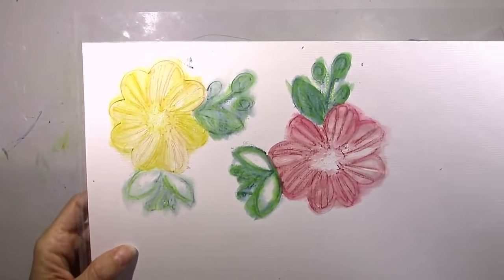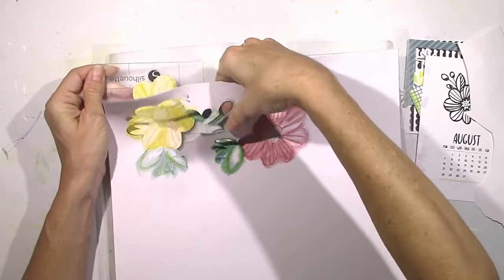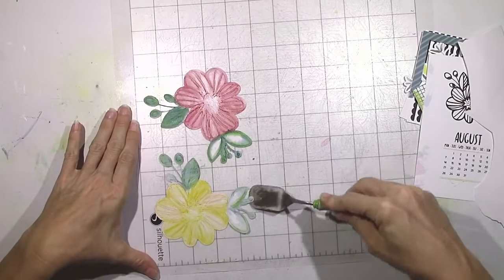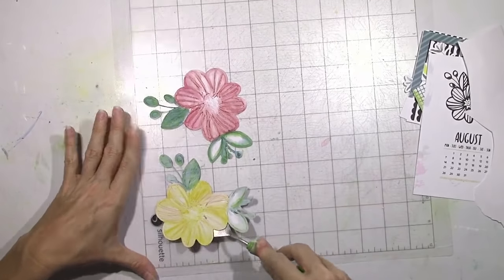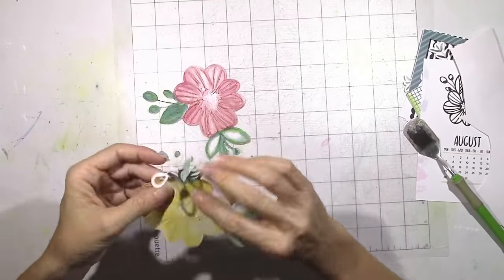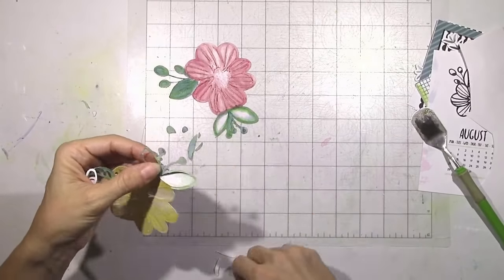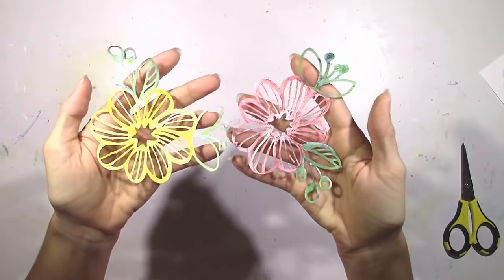So I've got my flowers done here — you can see the outline of them a little bit better. I did a yellow one and a more reddish one. I didn't really wait for them to dry before I started peeling them off the mat — I wish I would have. So I had a little bit of trouble getting them off because they weren't completely dry. I had to use my scissors because my mat is really sticky. If you have a sticky mat, just be really careful, especially with a design that has a lot of tiny pieces in the middle, because sometimes it peels up.